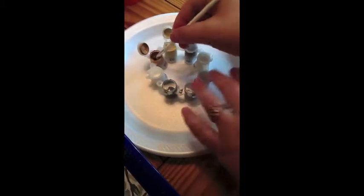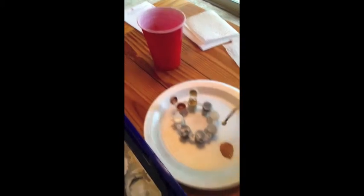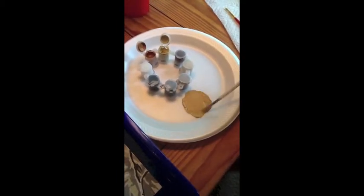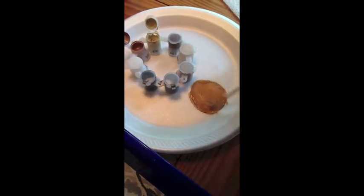I'm going to take this brush and take a little bit of color 2, put it right there. I'm going to get some water on my brush, and I'm going to get a little of color 3 and put it in. From this over here, that's what it's supposed to look like. It looks like I need a little bit more 2 over here, so I'm going to get some water and put a little bit more 2 in, and this looks more like this.